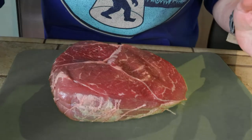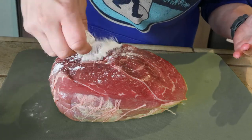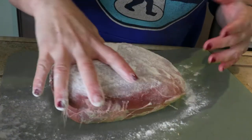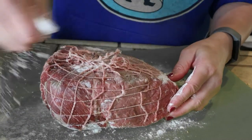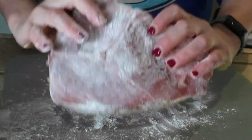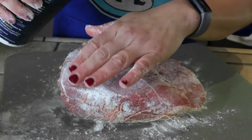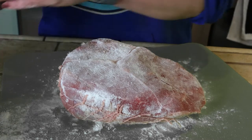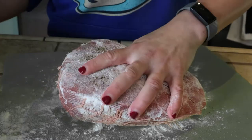I have a beef round tip roast and the recipe will be available down below in the description box, but I don't have any measurement amounts for the flour or seasoning so I'm just going to eyeball this. I'm adding a little flour and covering it in salt and pepper. I couldn't find suet at my grocery store so I'm just going to use a little bit of bacon fat — just use whatever kind of fat you want.